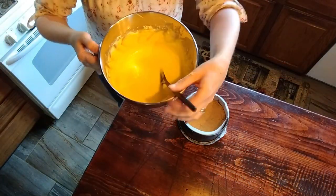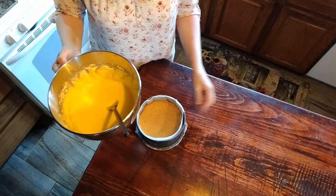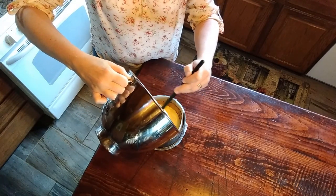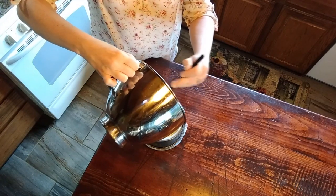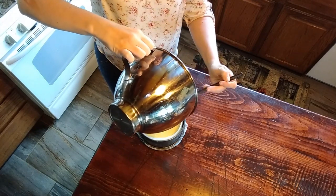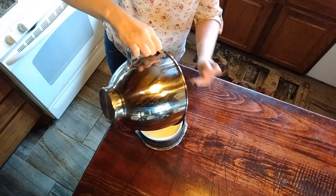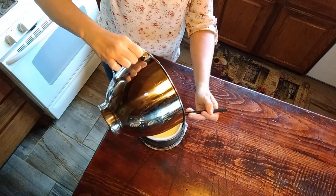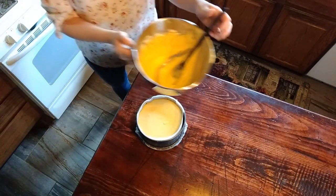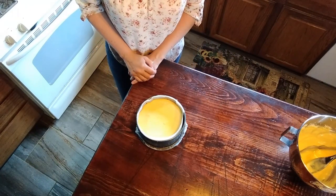I'm going to put this back on the KitchenAid mixer, get it all blended up, and then we'll be ready to add it to our crust. Our batter is mixed — we're going to add it to our graham cracker crust. Just make sure you scrape the sides of your bowl really well when using your mixer so that you can minimize any lumps. Our cheesecake is ready. Next I'll show you how we start the Instant Pot and get that ready.